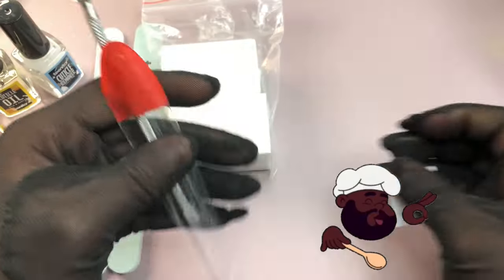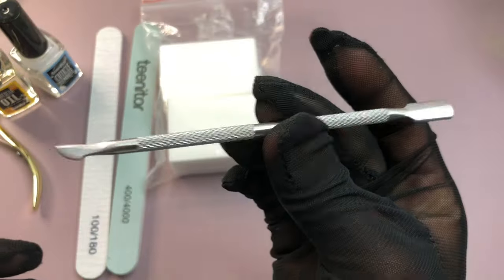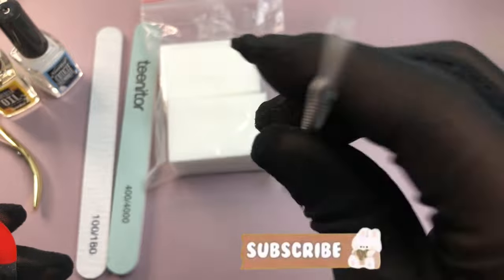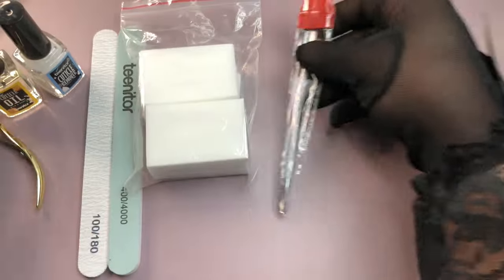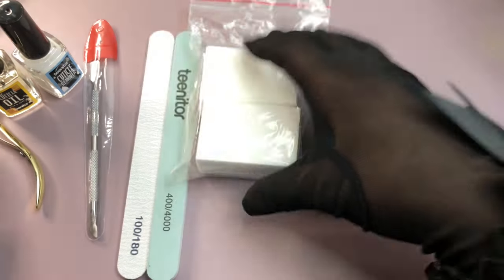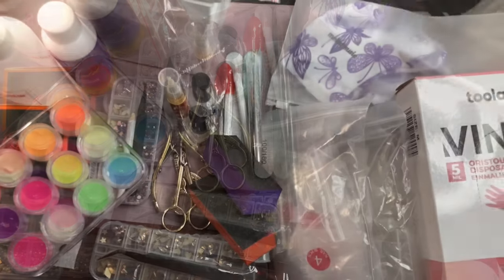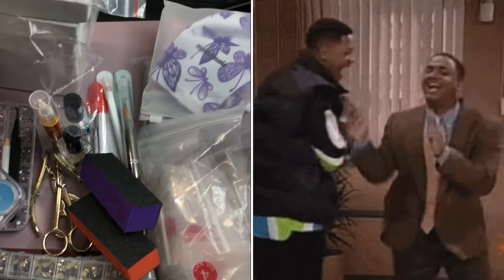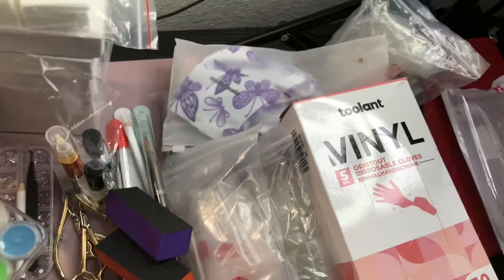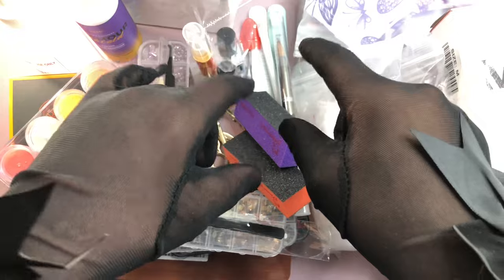That was my rundown on nail supplies for today. Every time I get new supplies I'll be doing a haul video. Don't forget to like, subscribe, hit the notification bell, and come back to watch. Let's grow this channel together — I'm happy to see you here and I'll see you in the next video. Love you, bye!